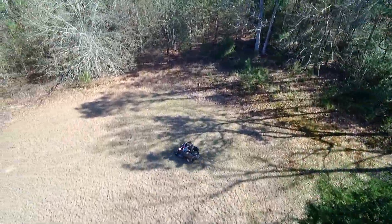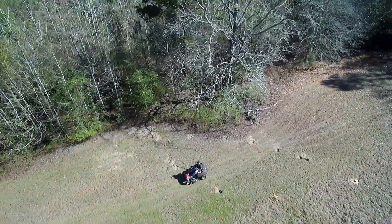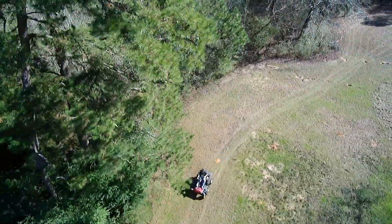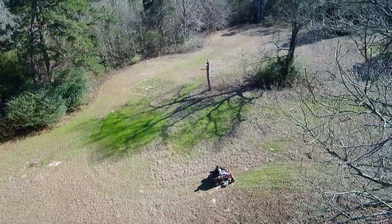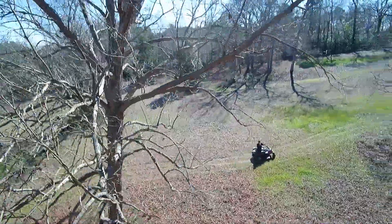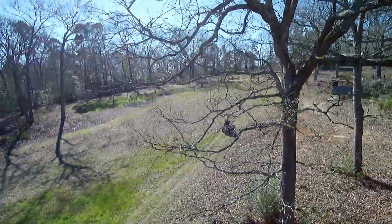Here we're following basically the same path except this is the wintertime and there are no leaves on the oak trees. This time RealSense decides to steer the Typhoon H underneath and through the bare limbs.